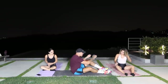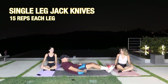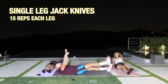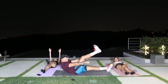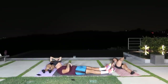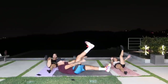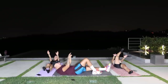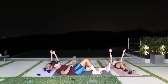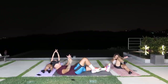Next exercise: single leg jackknife. You're gonna be laying down, bring one leg up, and do a crunch towards your thigh. I want you guys to do 15 on each side. Alternate sides — if you can't get all the way up, as long as your upper back picks up off the ground, that's good. With time and effort you're gonna get better with all these exercises.